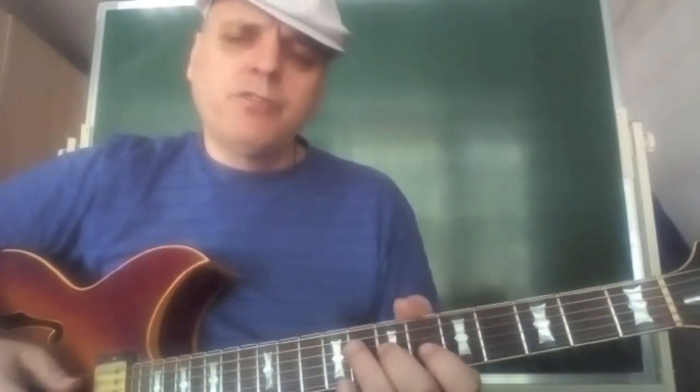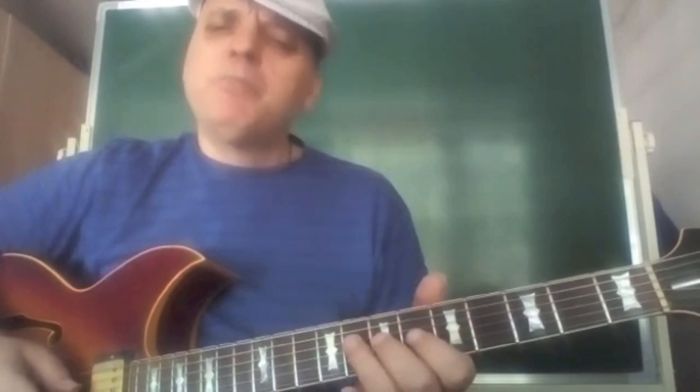On our very first approach, we are going to target the notes of the tonic triad, in this case the Bb major triad: Bb, D, and F.